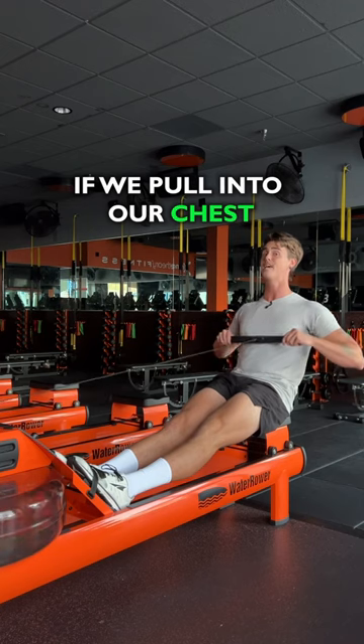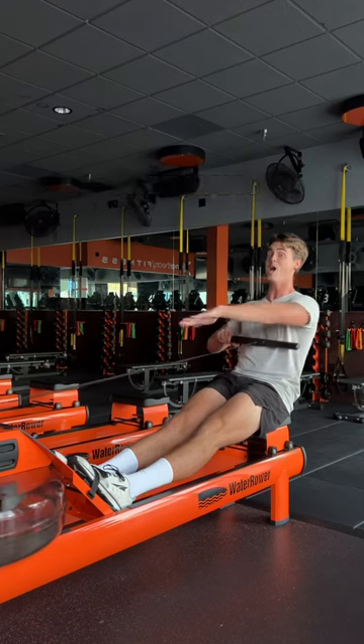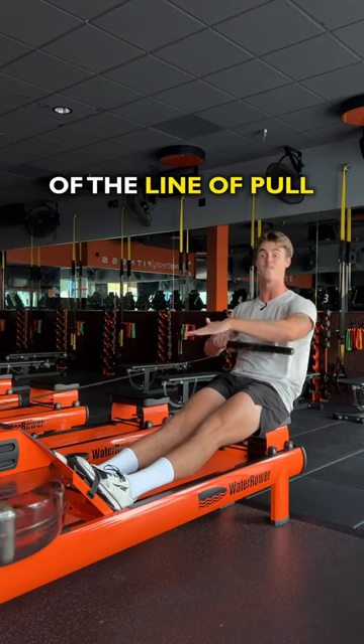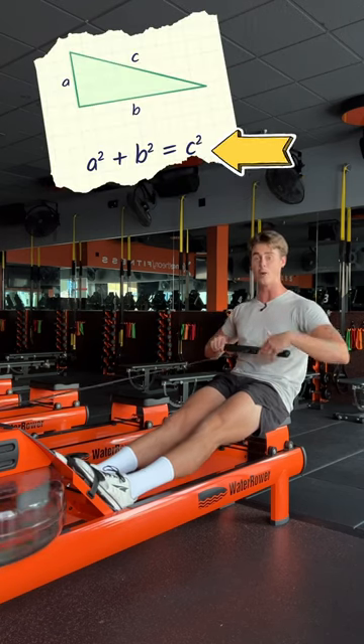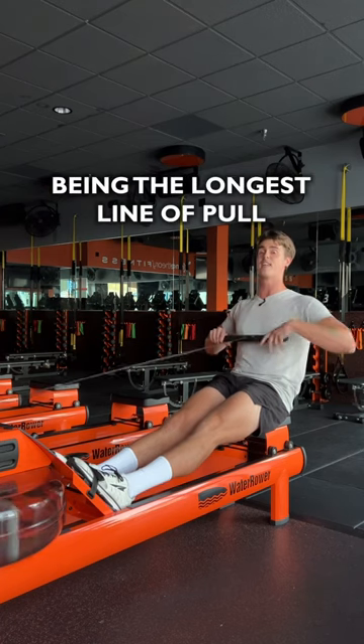If we pull into our chest, that's the hypotenuse of the triangle — the line of pull. And we know that A squared plus B squared equals C squared, with C squared being the longest line of pull.